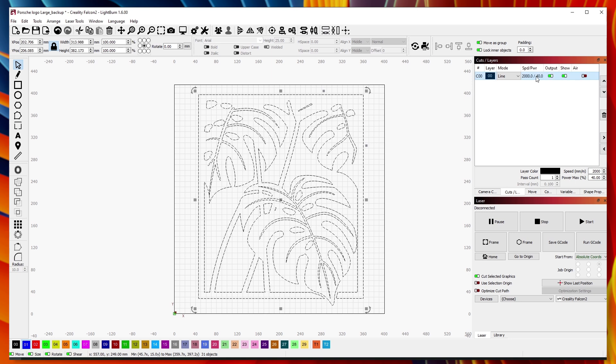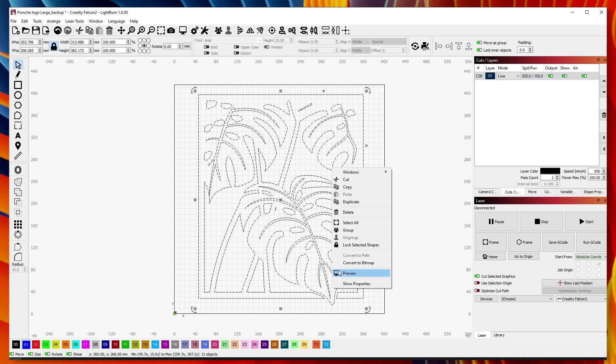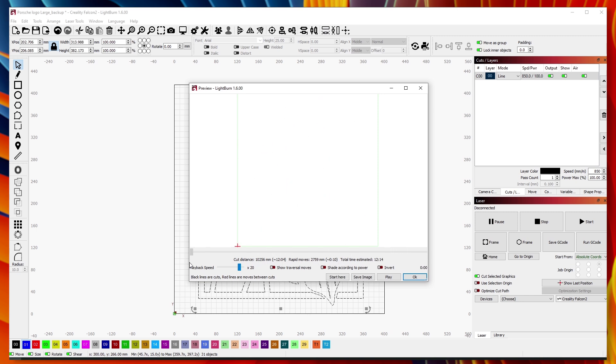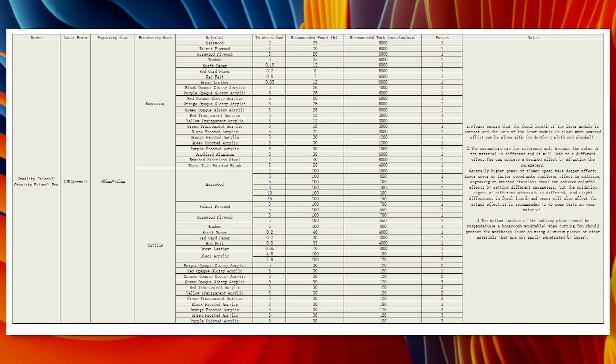The Lightburn software can be set up to accept a variety of vector and raster files including PNG, SVG, JPEG, and DXF. With the file loaded into the software, we can adjust the settings for laser power and speed. The file is then saved as a gcode to the SD card or sent directly to the machine via USB. Making test engravings and cuts is normally the best way to check the material and see what speed and power settings are needed. Creality provides a handy quick start guide with recommended speed and power settings for a range of materials, making a good starting point.